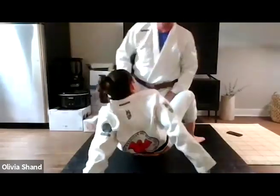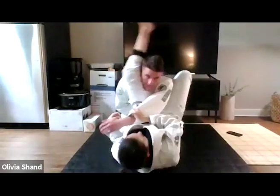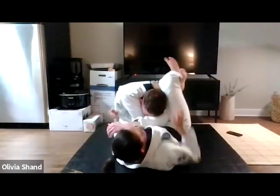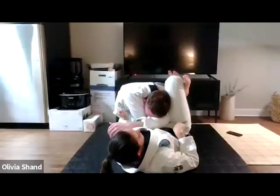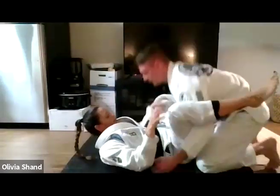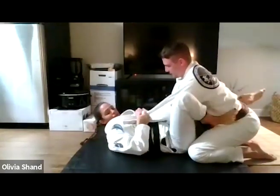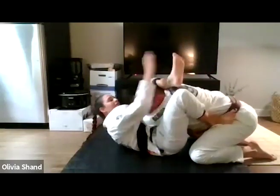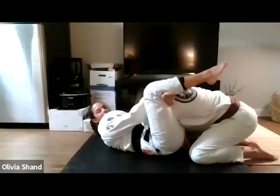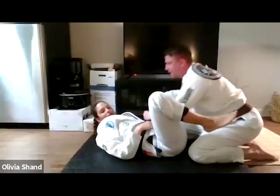I always pay attention to not just that my feet are flexed, but that my heels go down. You can try on your own: lock a triangle, point your toes, then flex your feet and bring your heels down. It's a small detail but it really changes how much space there is to choke with. For the full sequence: push-pull, put that foot on the hip for elevation, get the shin, change my angle. When I lock the triangle I want feet flexed — never pointed — and heels down. He's turning red and I'm going to kill him.